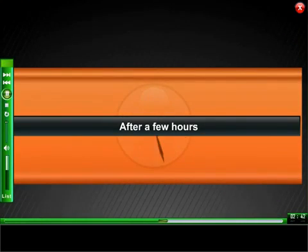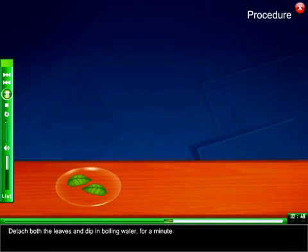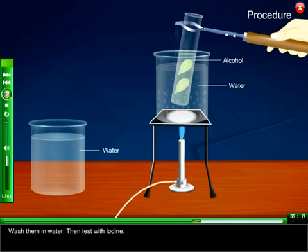After a few hours, detach both the leaves and dip them in boiling water for a minute. Now boil them in alcohol over a water bath until they decolorize. Then wash them in water.